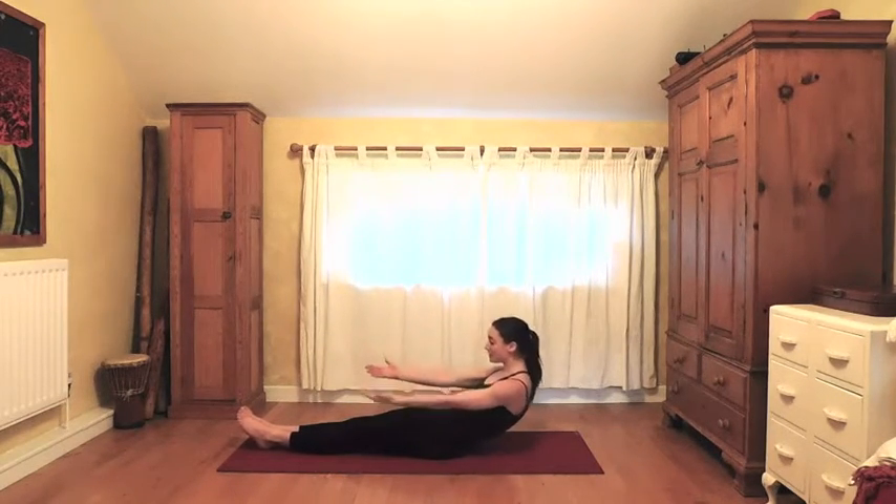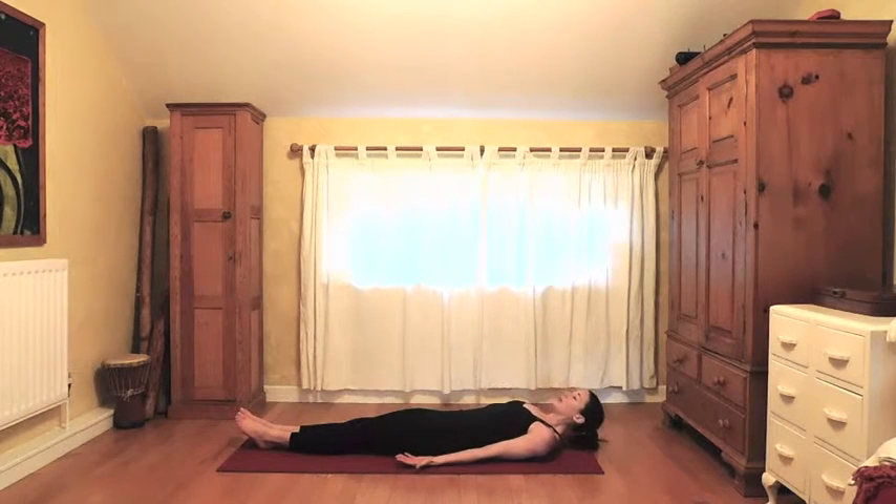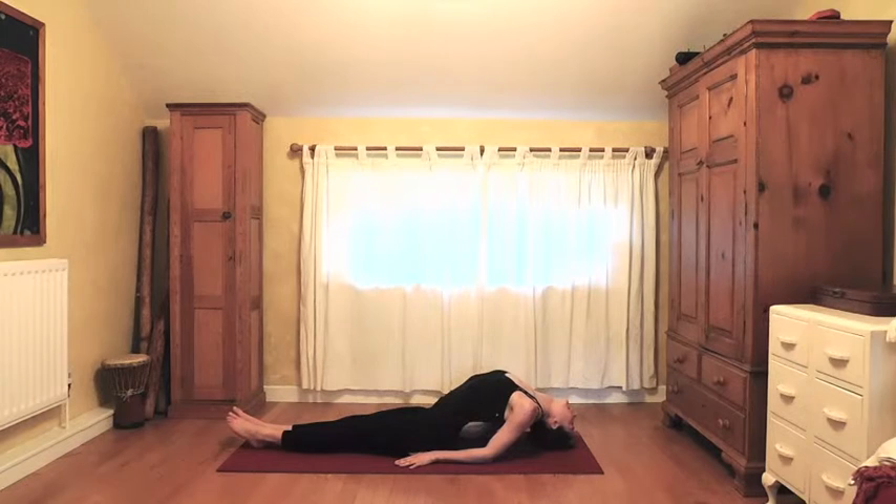We're just going to rest all the way down, coming into Matsyasana (fish pose). Palms facing down by the hips, press the forearms into the earth, float the heart up, and then the crown of the head gently touches the floor. See how deeply you can cleanse the respiratory system with deep, soothing breaths.